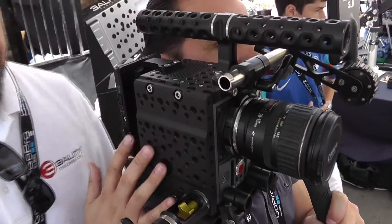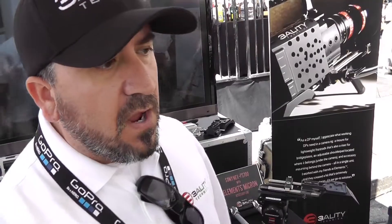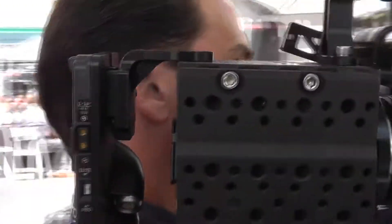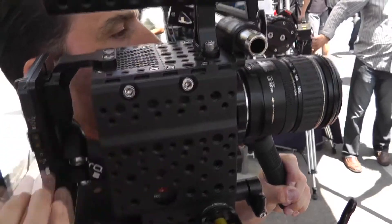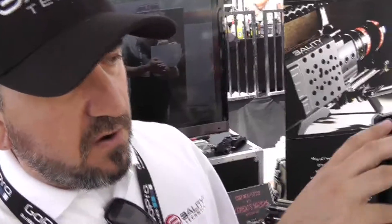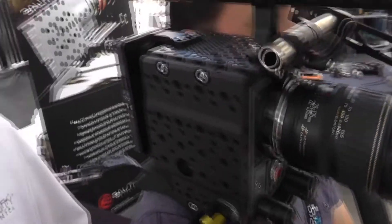Off the side of the camera, we actually designed this for a specific client for their needs, and now that they're happy with it, we can start talking about it. That is the Epic side plate. This side plate will work for the Epic or the Scarlett, which you can see we have all this mounted on the Scarlett. This integrates with either one of our bottom riser plates and also integrates with our top plate. What this does is give you cheese plate mounting onto the side of the camera, gives you protection to the side of the camera, and gives you access to your start/stop. From here you have the rosette.